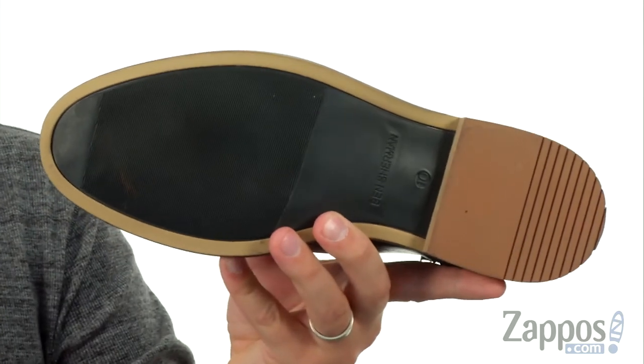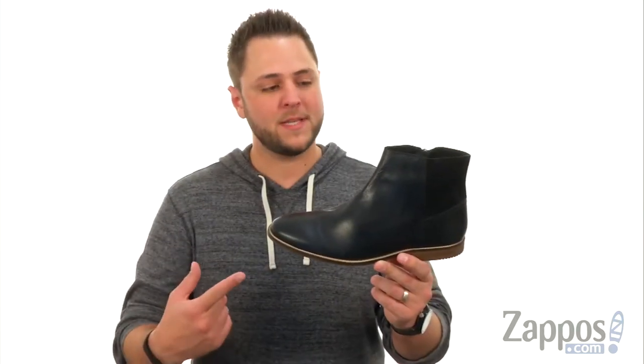Plenty of flex, and that sturdy rubber outsole on bottom. We're gonna zip on some style with the Gaston Zip Boot from Ben Sherman.